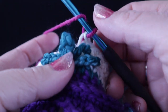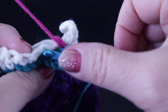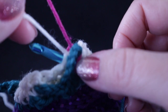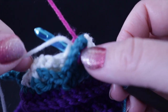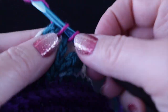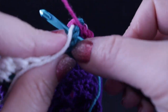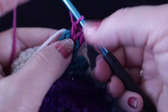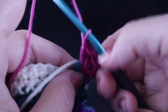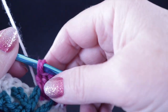Now we are going to make the first flower. Grab the pink, wrap the hook, put the hook through the stem and through the stitch — this is a double crochet. We're going to carry the yarn behind the flower and crochet over it as we do each of the six double crochets.